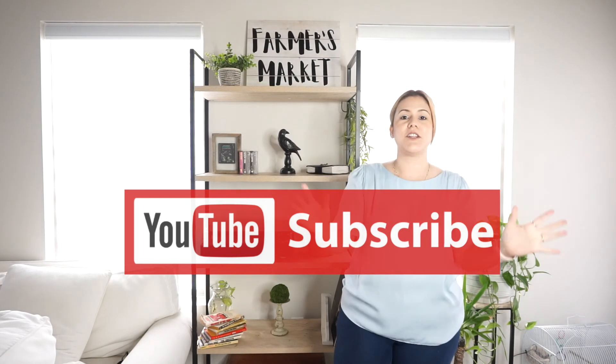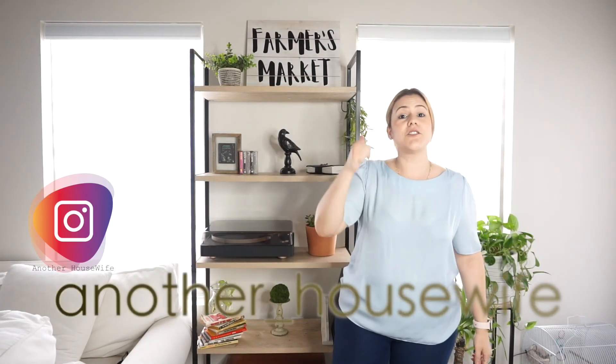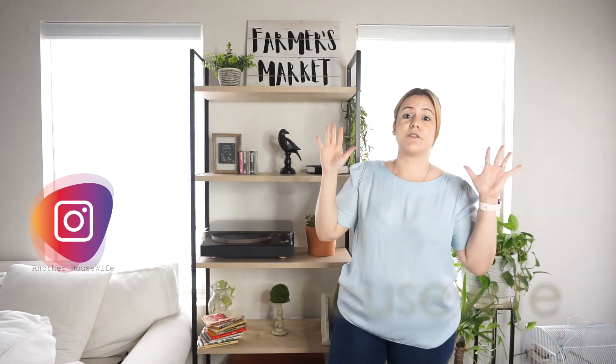Thank you so much for checking into my channel. If you are new here, don't forget to subscribe — I would love you to consider subscribing to my channel. Don't forget to give me a big thumbs up if I was any kind of help, and I will see you guys on my next one. Thank you so much, bye guys!